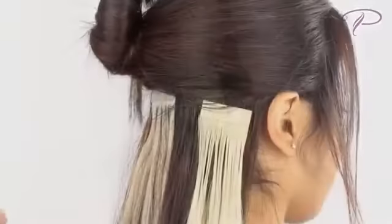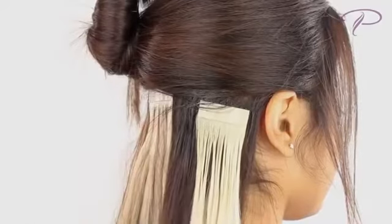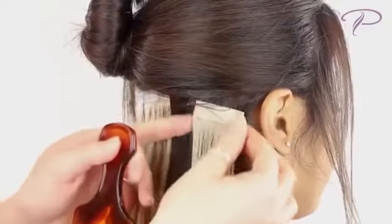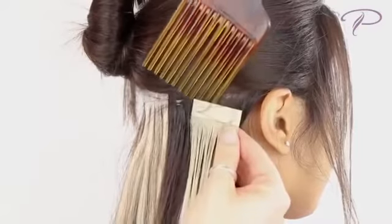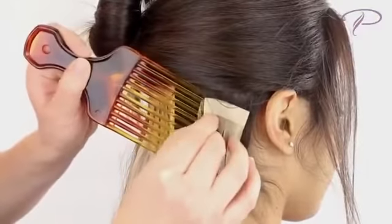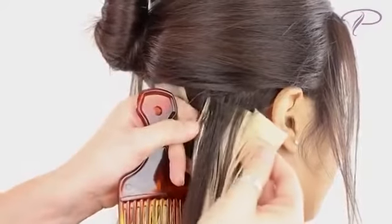To remove, use an adhesive remover like C22 Citrus Solvent. Allow the remover to soak in for a few minutes — this breaks down the adhesive bond and allows for easy removal of the product from your hair. Slip a comb or pick in between the products to pull them apart. The tape hair can now be pulled off easily, revealing your natural hair underneath.